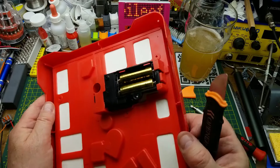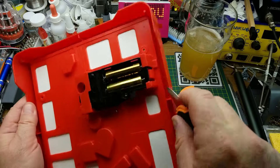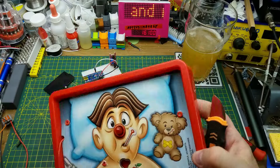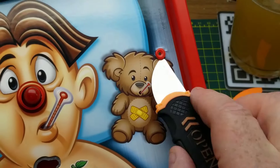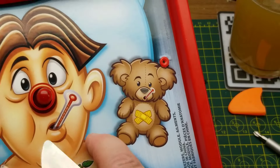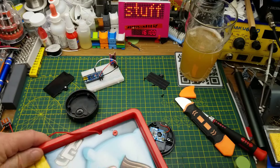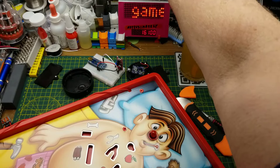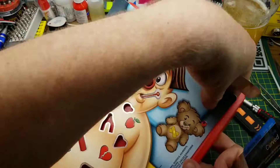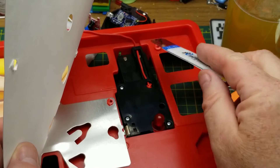Now how do we get into that module? It looks like it came in from the other side and it's held by a clip there and a clip there. It's held in with little plastic welded rivets - I have to get a little bit violent on it. I can just double-side tape it down when I'm done. I tore the cardboard a little bit around the rivets and broke the plastic on the rivets a little bit.